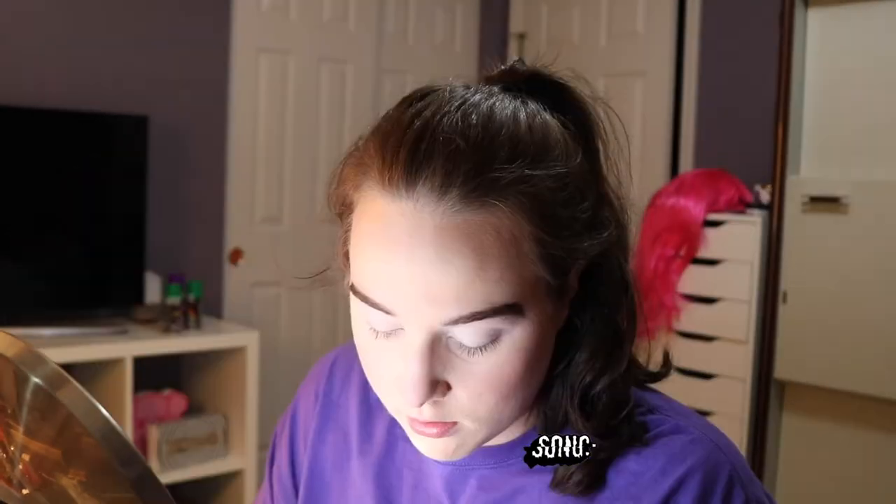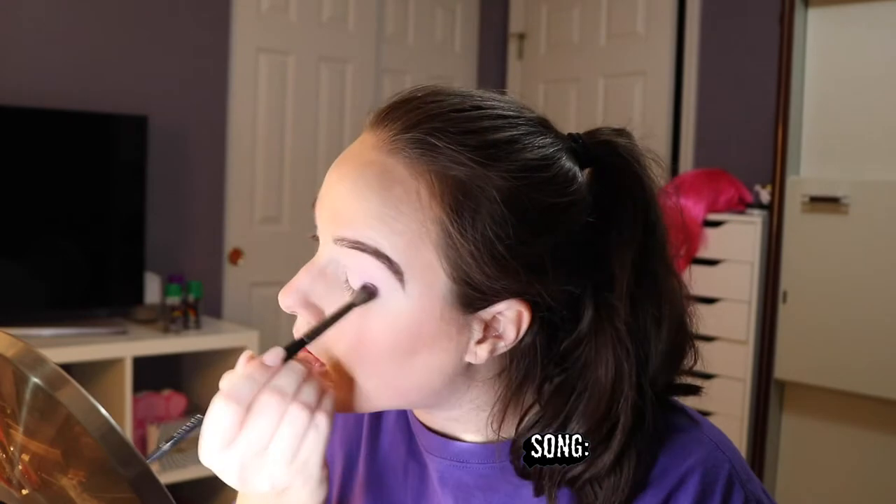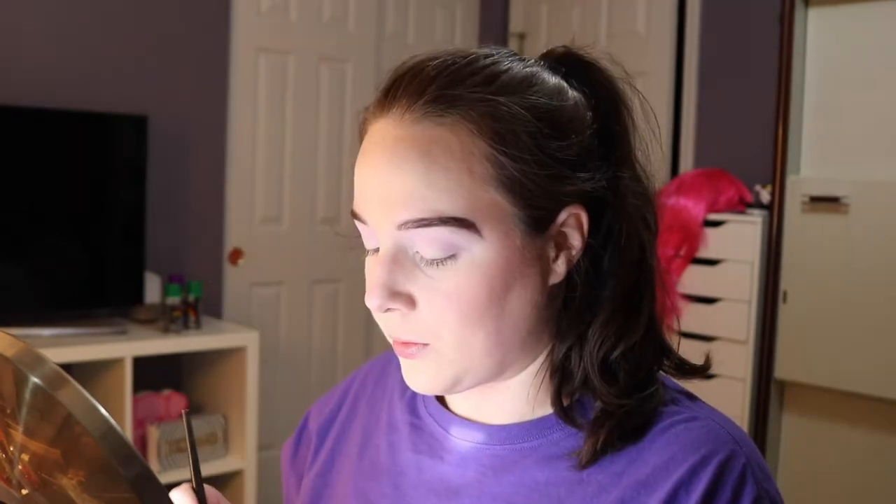I'm actually going to do both eyes. I'm going to go into my mini Controversy palette and take Expose and put that in my crease. And then I'm going to go into this little Revlon eyeshadow that I have and put that all over my lid and my crease.